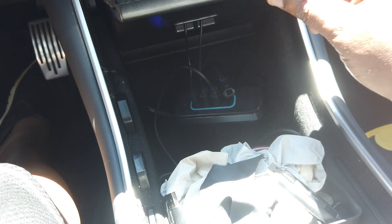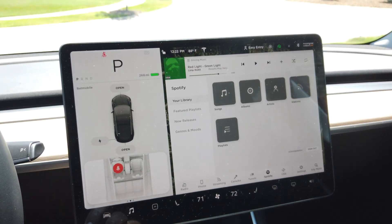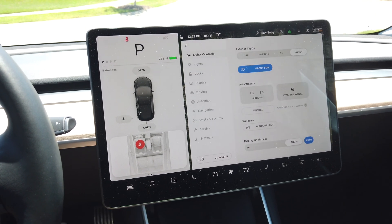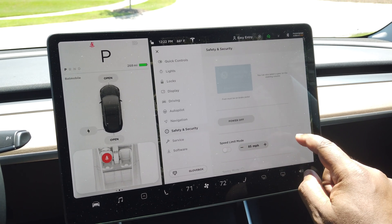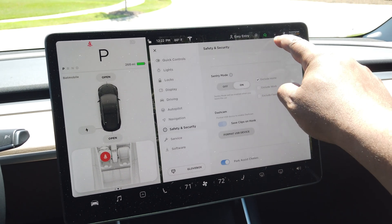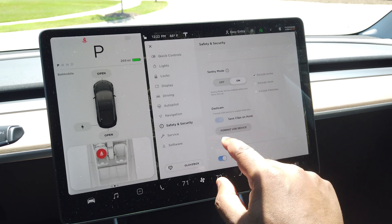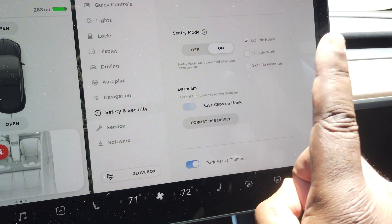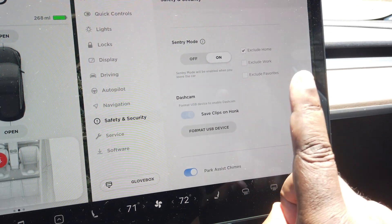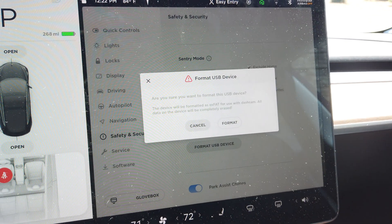Plug the USB drive in — you can't see it but it's right here. There's nothing in the other port, and of course that one's not formatted properly so we need to format it. Let's go to the dash and click on the main menu. Go to Safety and Security, then scroll up until you see Dash Cam. Right now it says I've got my default save clips on honk, but Format USB Drive is now available because A, it sees a drive that's not formatted properly, and B, there's only one drive plugged in, so it knows this must be the one you want formatted. We're going to go ahead and tap it.